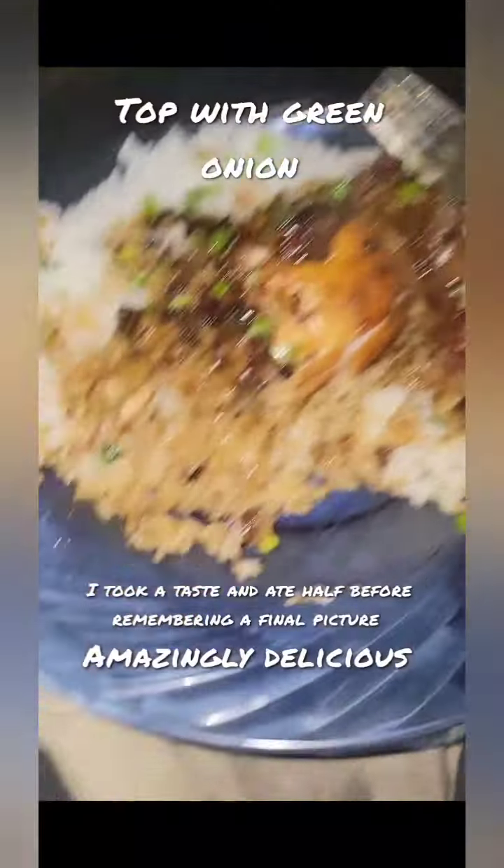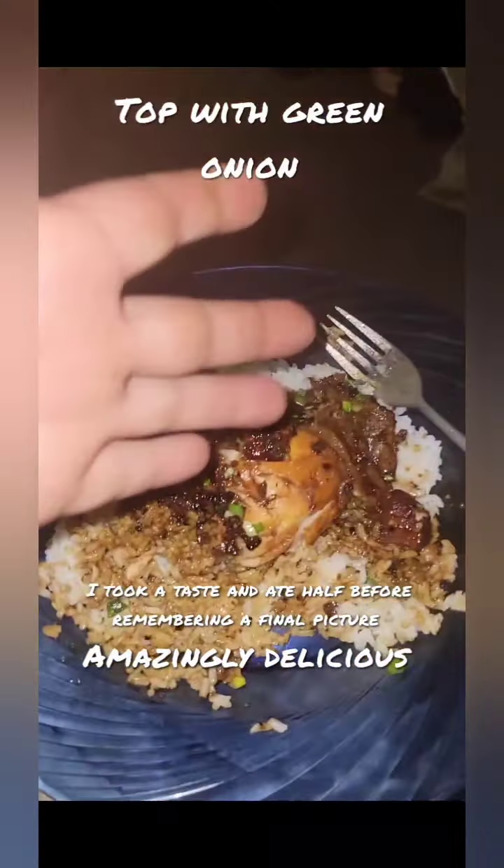I ended up eating half the plate because it was so delicious before I ended up taking my final photo. So if you would like to try this recipe, don't just take my word for it. What's on the menu next?